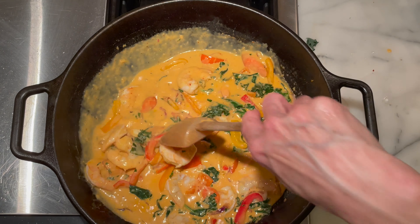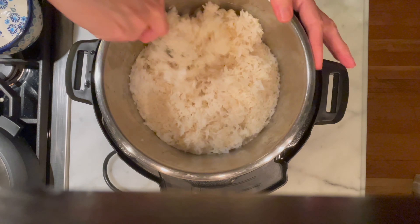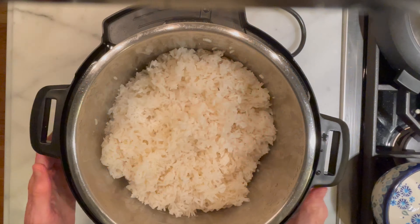Our curry is a nice, rich color and our shrimp are nice and pink — this is looking ready to eat. The rice has been cooking in the rice cooker, and when you open the lid, you'll find that it's pretty clumped together. I like to fluff it up with a fork and dish it into a bowl. We're going to ladle the curry over our bowl of rice — make sure you get a hearty helping of that delicious curry gravy.